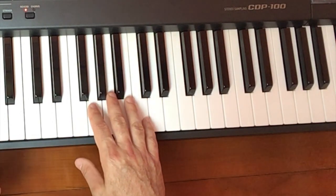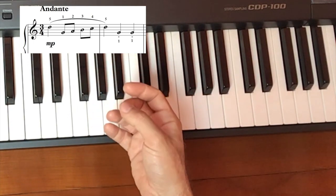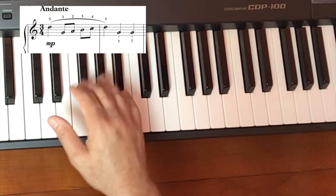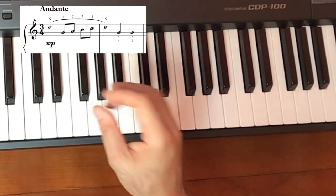I'm going to start with the first two measures of the menuet. It's in three-four, like all minuets. So you'll count one, two, three — one, two, three — one, two, three in your playing.